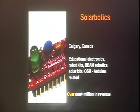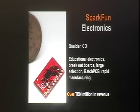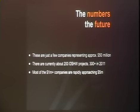Solar Robotics does little robotic kits for kids mostly but also open source hardware, Arduino derivatives. SparkFun Electronics is kind of leading the pack with over $10 million in revenue, based out of Boulder, Colorado — a lot of you who do electronics probably get those red boxes in the mail from them. That's just a few companies, and that's about $50 million worth of companies right there with about 200 projects altogether. Most companies are already approaching the $5 million mark.